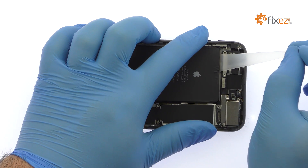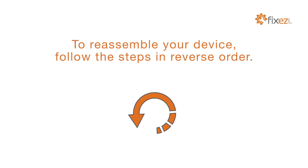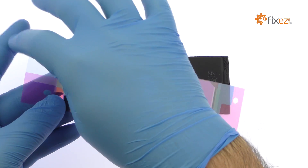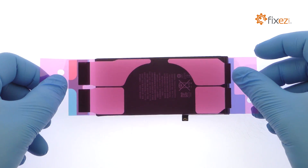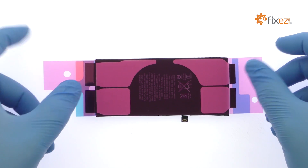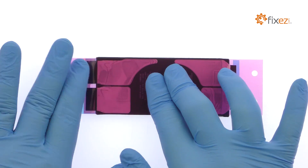With the adhesive removed, the 2691 mAh iPhone 8 Plus battery springs free effortlessly.